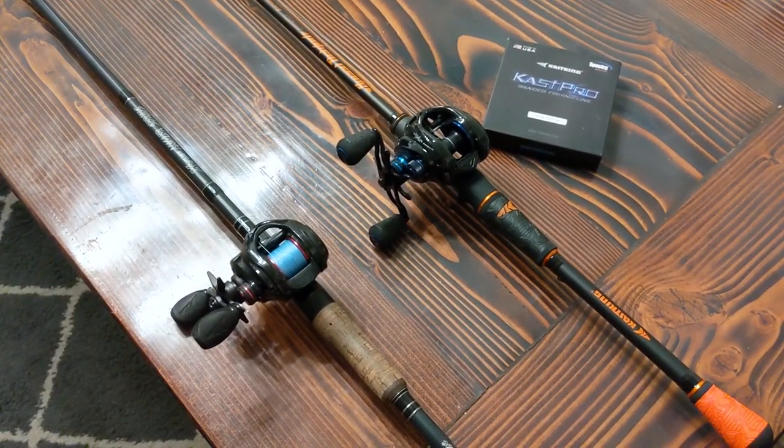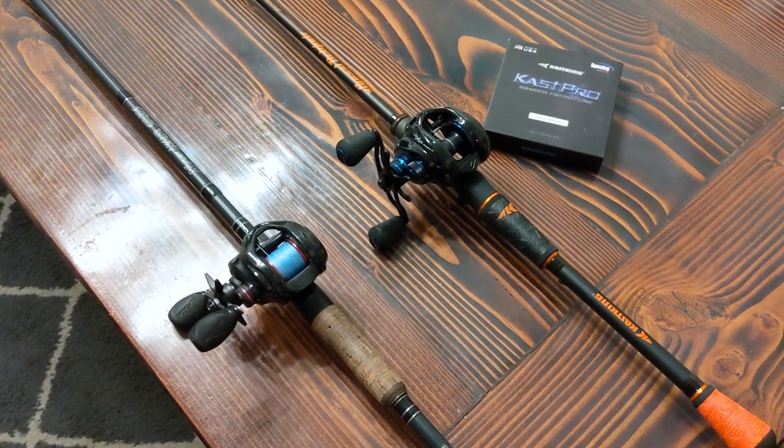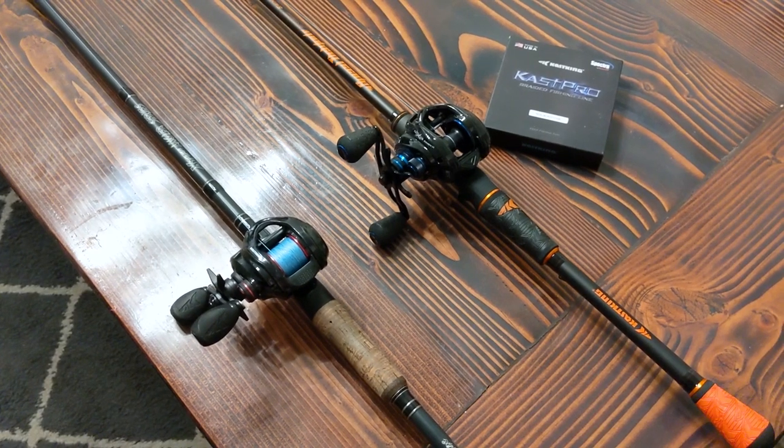Devon here, aka world's okay fisherman, and I want to do a short video on how to transfer fishing line from one reel to another. There are a couple of reasons you may want to do this.